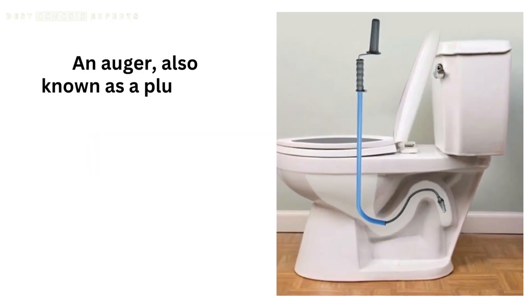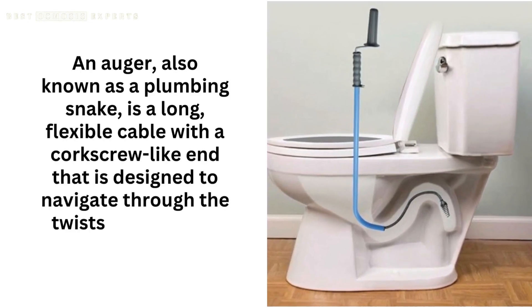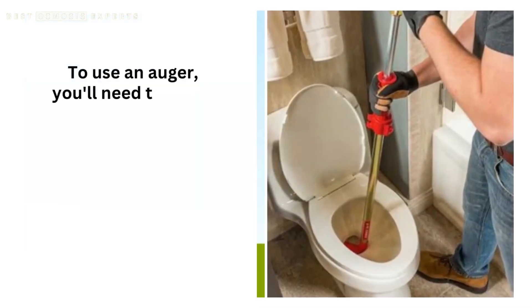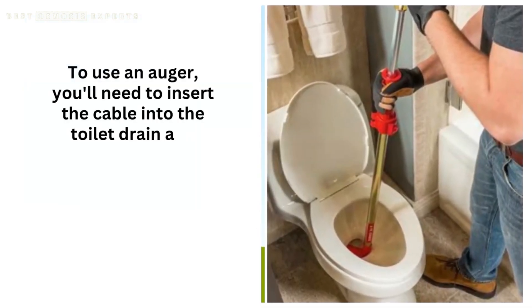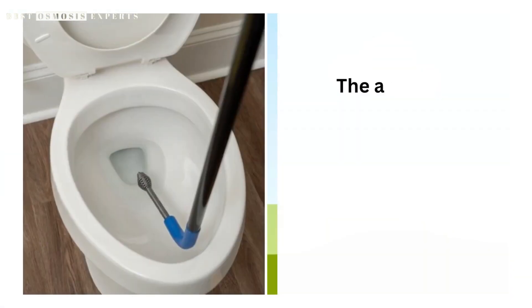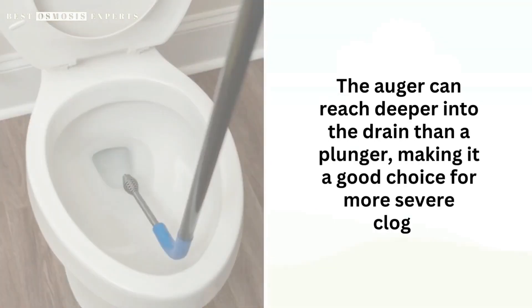Now, let's talk about the auger. An auger, also known as a plumbing snake, is a long, flexible cable with a corkscrew-like end that is designed to navigate through the twists and turns of your toilet drain. To use an auger, you'll need to insert the cable into the toilet drain and turn the handle to rotate the corkscrew end through the blockage. The auger can reach deeper into the drain than a plunger, making it a good choice for more severe clogs.